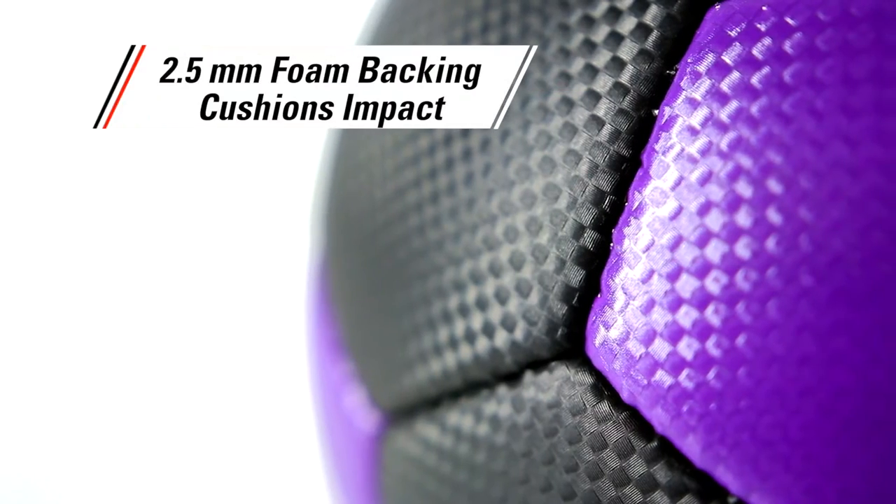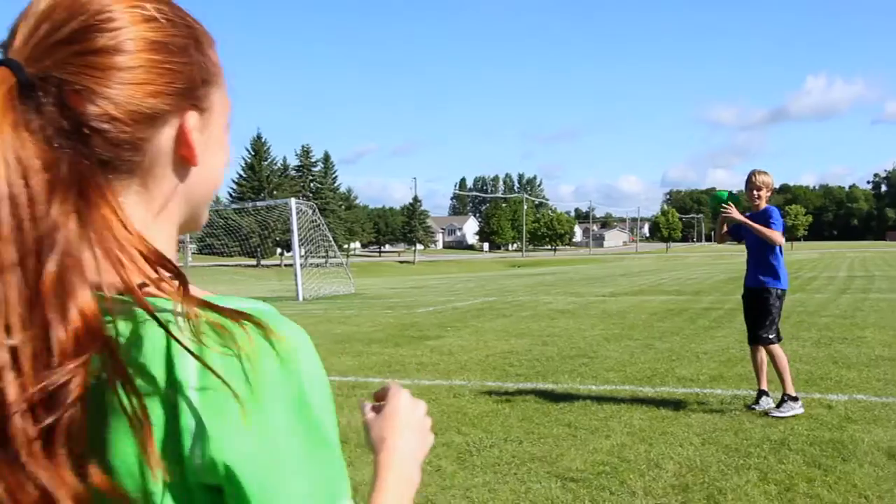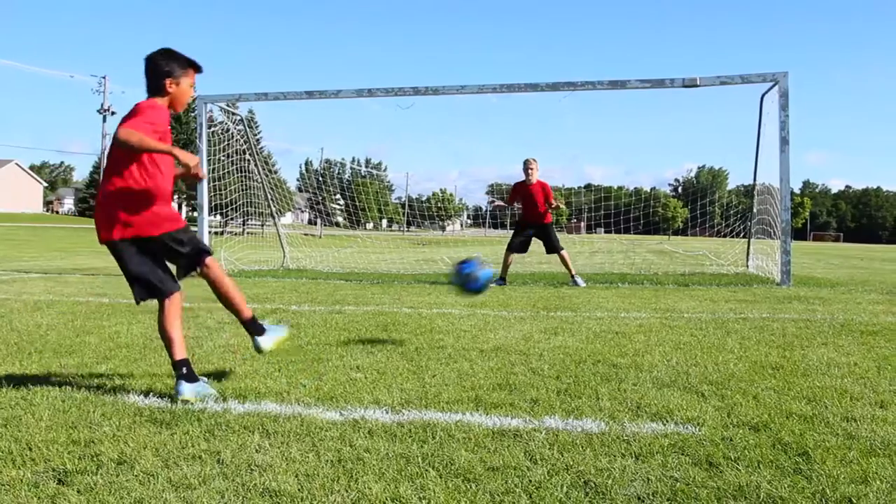The durable synthetic cover features a two and a half millimeter foam backing that cushions impact, creating a non-intimidating feel so students throw, bump, and kick with confidence indoors or out.